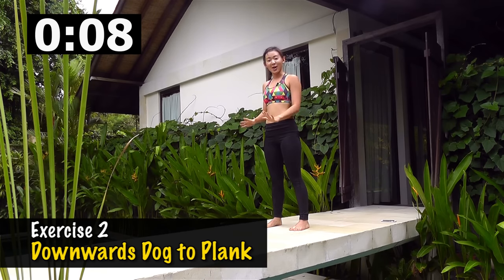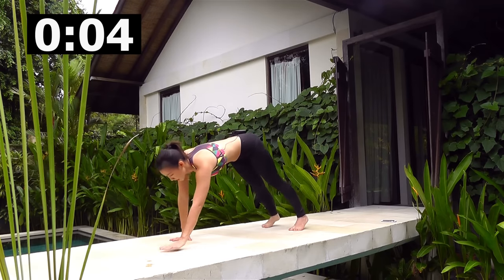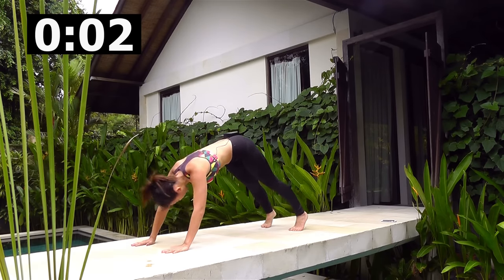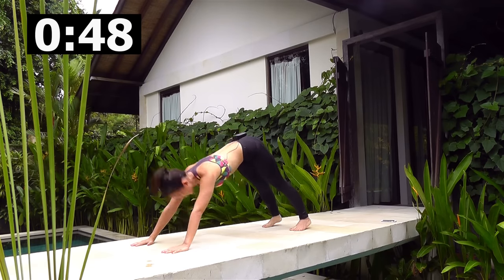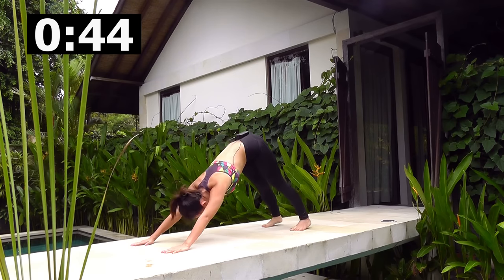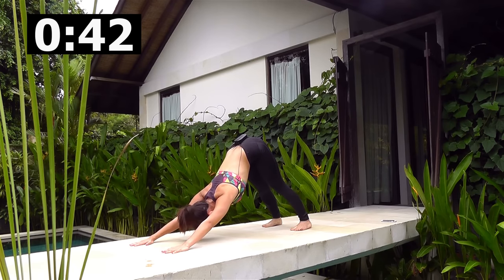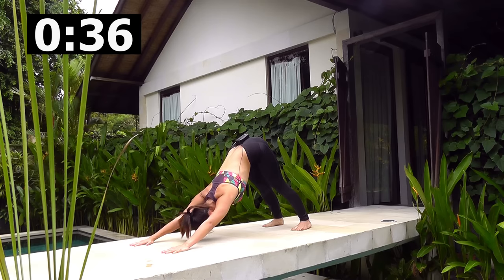The second workout will be downward dog to plank — we want to go the reverse way. Get into a plank and go to downward dog. Press your heels down, look between your legs, push your butt up. Get into a nice solid plank, back to downward dog. Keep the movement flowing — strong arms, do not hunch your shoulders, press your shoulders down.